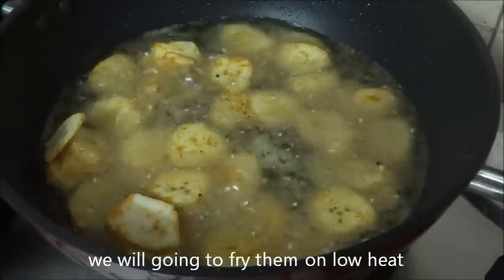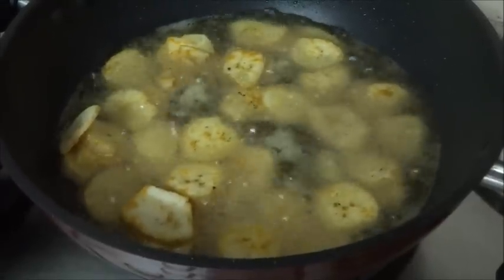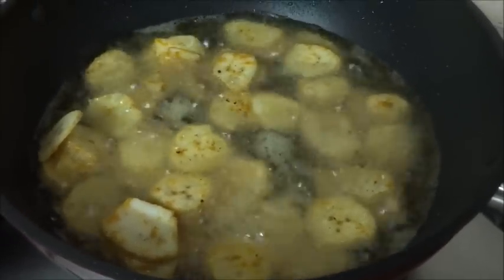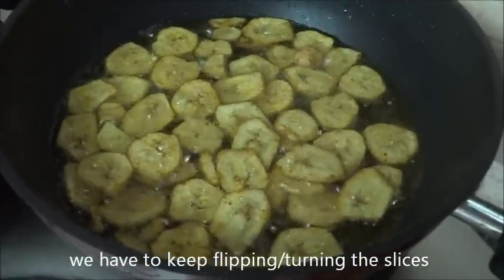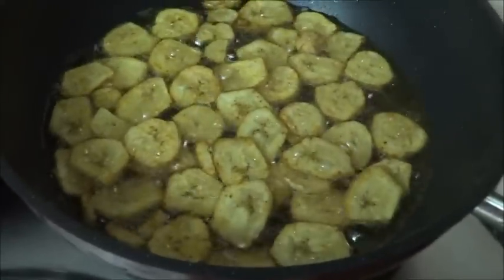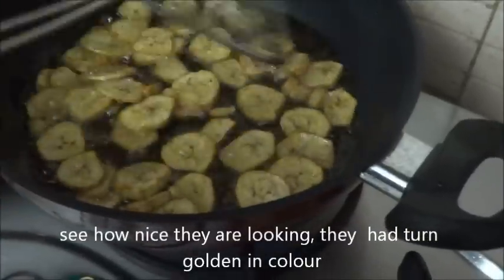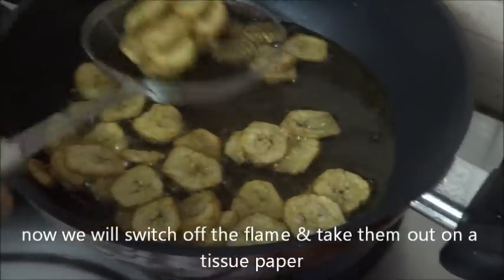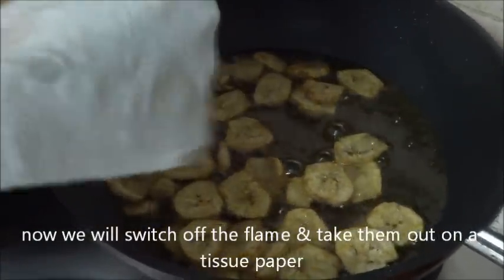Fry them on low heat, keeping turning or flipping the slices, otherwise they will burn. See how nicely they are looking — they have turned golden in color. Now switch off the flame and take them out on a tissue paper.